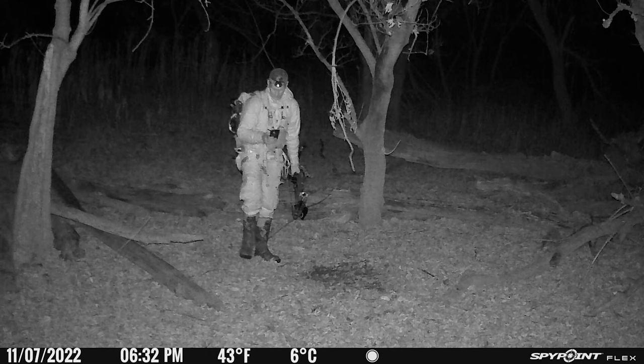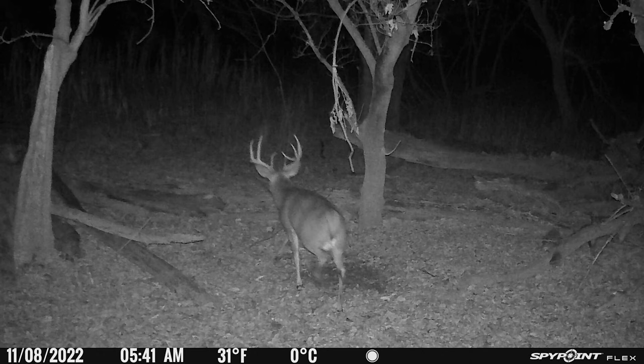There's a picture of me walking out after an evening hunt. I was hearing grunting in that direction, so I wanted to check the scrape for fresh activity. The next morning, an absolute brute came through and hit the scrape — not a super clear picture, but look at the body on him. I ended up harvesting this buck November 28th on the gun opener here in Ohio.